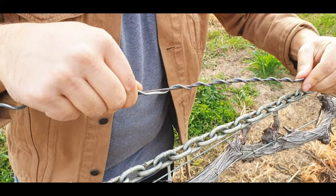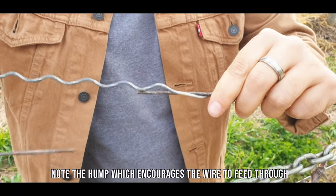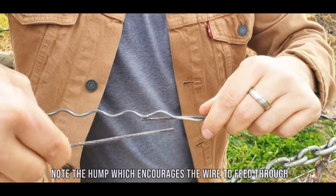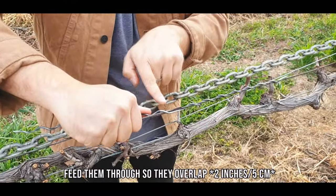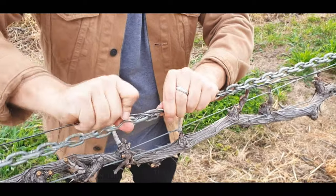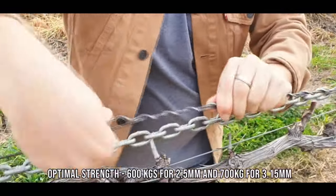Wrap it on till you get that click at the end. You'll see there's a very obvious hump here, which encourages the wire to go on the other side. Grab your other piece of wire and go through. As you can see here, they're overlapping. This gives your Spiral Fast the most strength that it needs, and you get a 600 kilo rating.